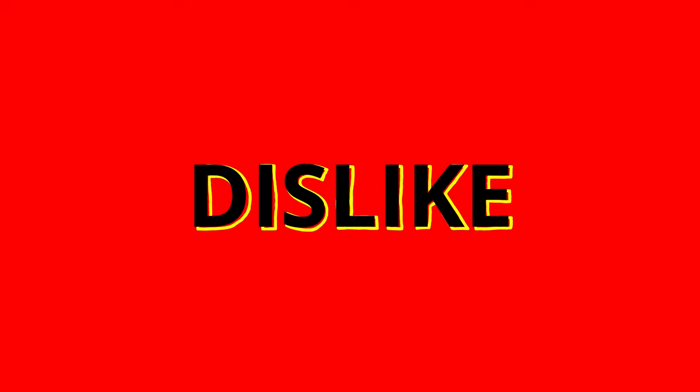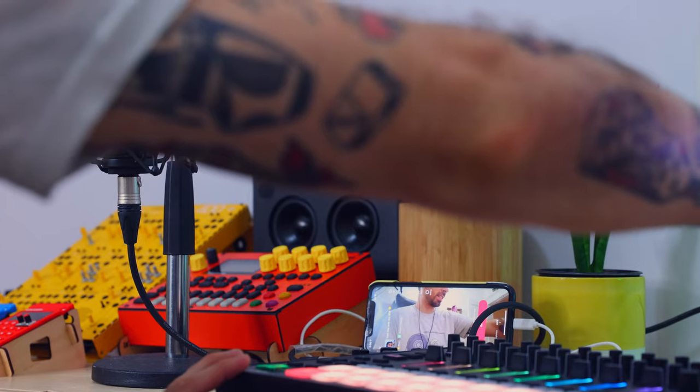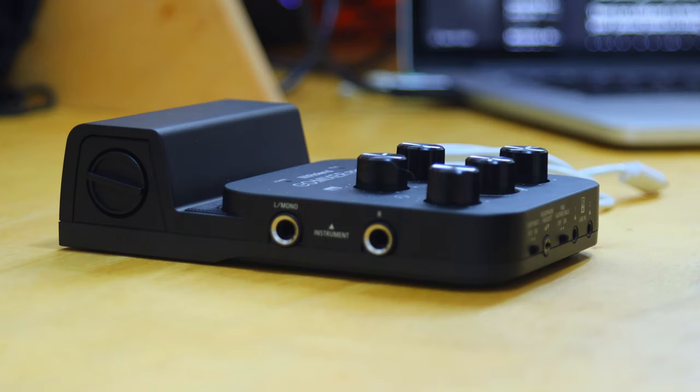This YouTube channel focuses on synths and machines, so those are the examples we're going to be hearing for the most part. There's one thing that I dislike about the GoMixer Pro 10, which we'll get into later in the video. I'm also going to be giving you a few examples of how I'm using it within my own workflow. It's designed specifically to simplify your streaming setup while enhancing the audio quality, which I think it does a really good job of doing.